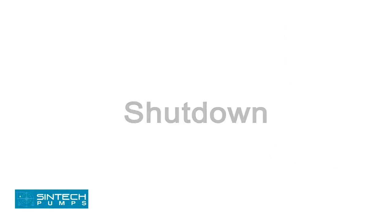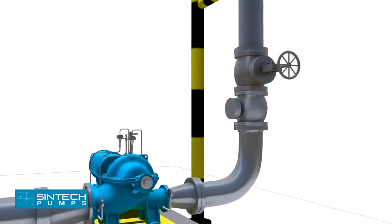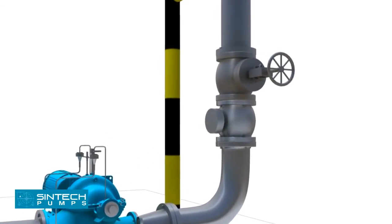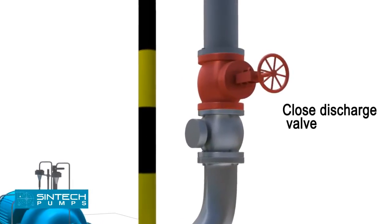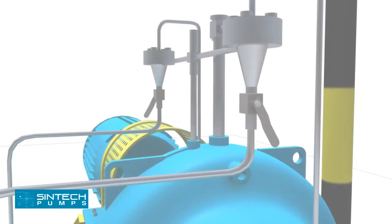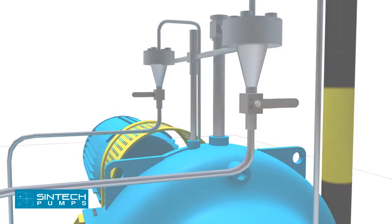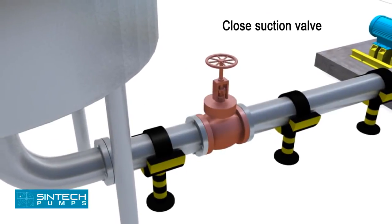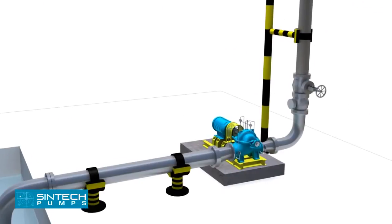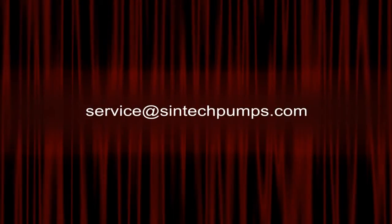Shutdown: The pump may be stopped with the discharge valve open without causing damage; however, to prevent water hammer effects, the discharge valve should be closed first. Close the discharge valve, stop the driver, close water seal valves, and close the valve in the pump suction line if fitted. If danger of freezing exists, drain the pump completely. For further information, email queries to service@syntekpumps.com.